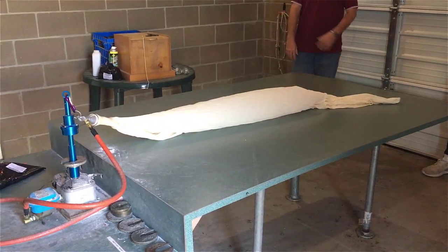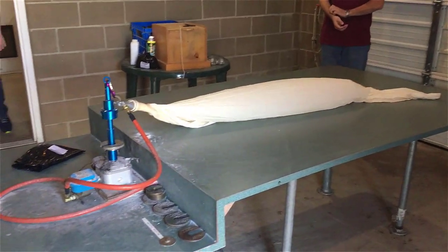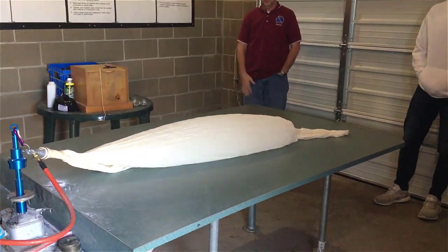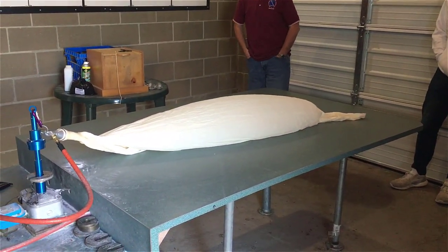You may have heard me mention that they use hydrogen and wondered about the safety of that. Well, they use hydrogen because it is a lot cheaper, and they do ground all their equipment when filling the balloon.